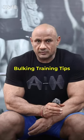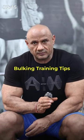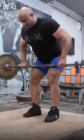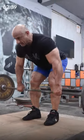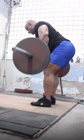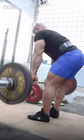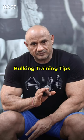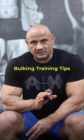Number two: when you start the training, the very first exercise is the warm-up session. You need to do heavy weight. You need to work up to your working weight. You need to do 4-6 reps.